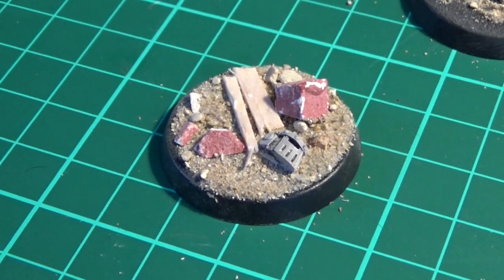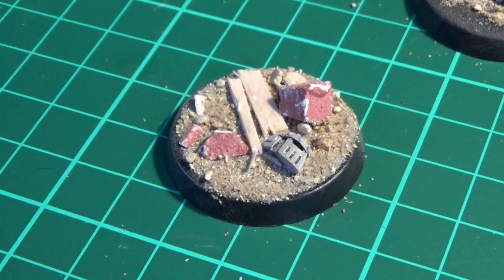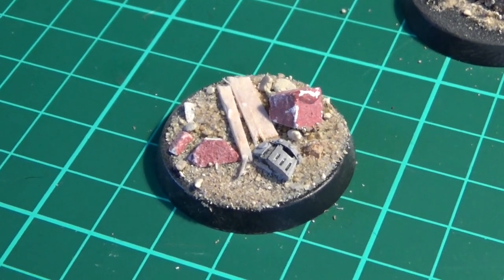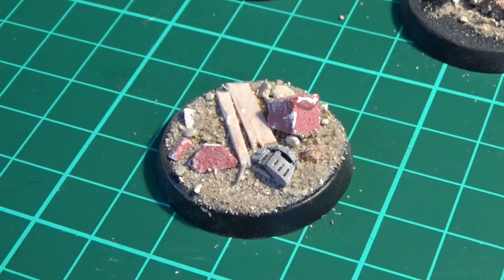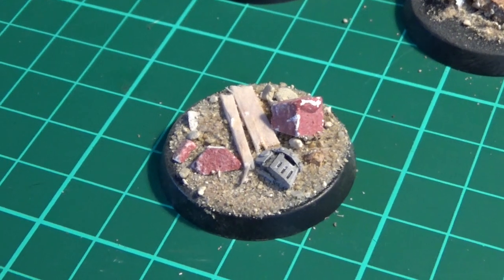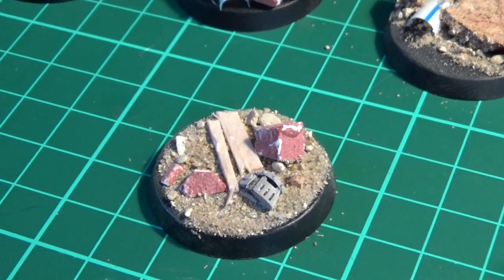I can paint that helmet up any colour I want — either the colour of my Ultramarines, since it's one of his fallen comrades' helmets, or someone who's discarded a helmet. Alternatively I can paint it up as an enemy force. The idea is just to provide bases that are slightly more alive and narratively rich. Now that we're on the 32mm bases we just have a lot more freedom to do things like that.